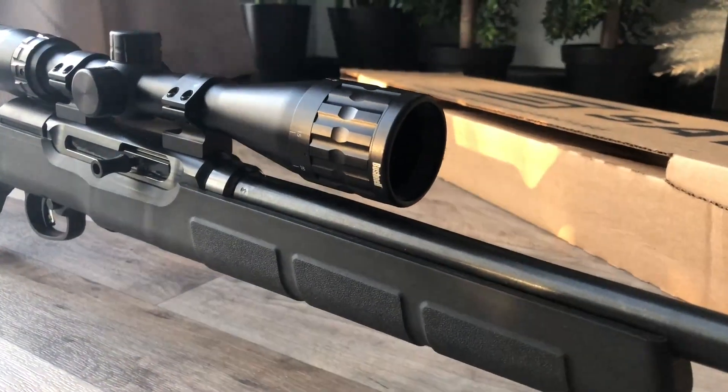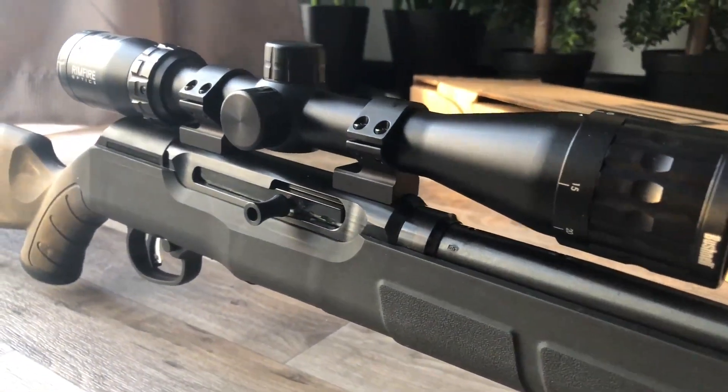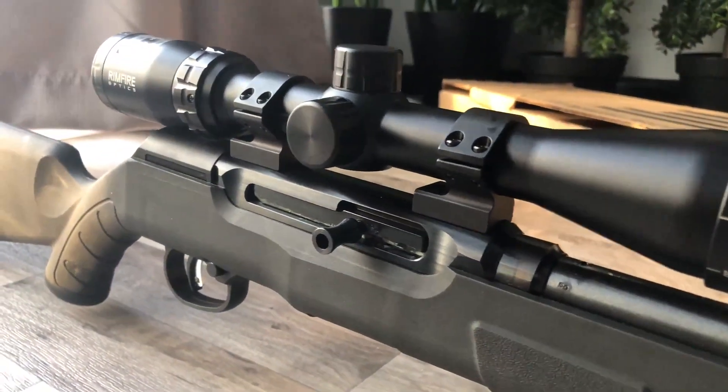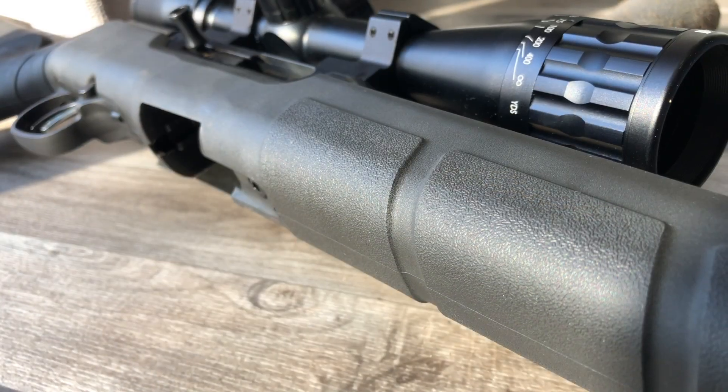Overall I'm really impressed with this rifle for the price, the build, and the quality. I think this is a steal. This is an awesome 22 long rifle if you're looking to buy — it doesn't break the bank and it is extremely accurate.